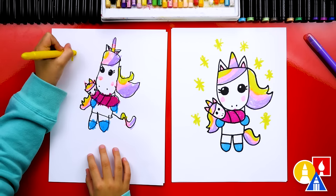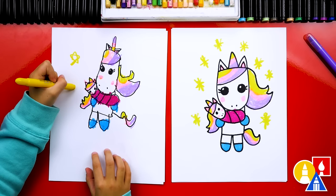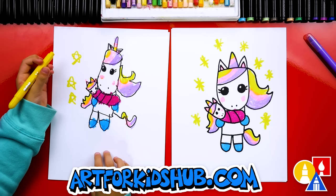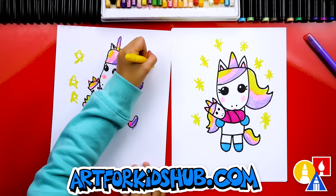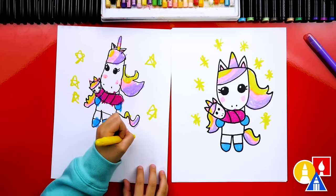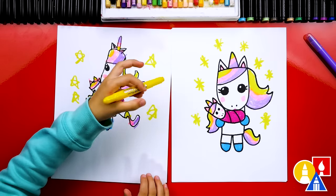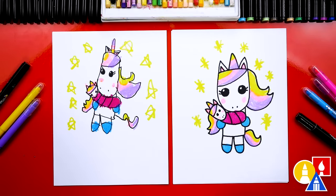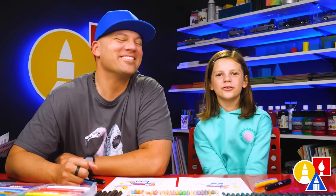You guys could add even more things to the background. You could add a sun or even draw other unicorns. We finished drawing and coloring our mom and baby unicorn. You can pause the video right now to match our same coloring or to even add more things to your drawing. We hope you had a lot of fun and we'll see you later art friends. Goodbye!